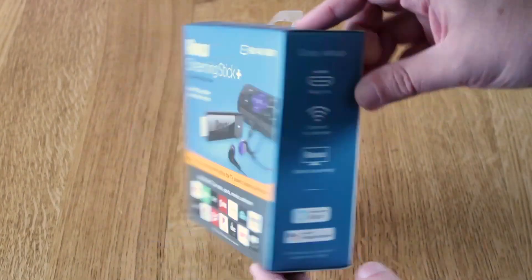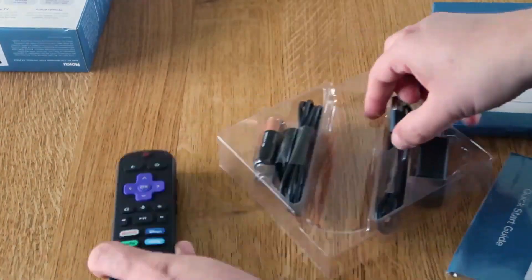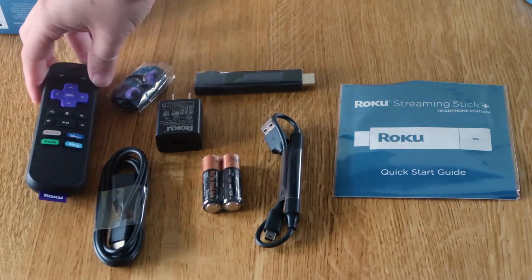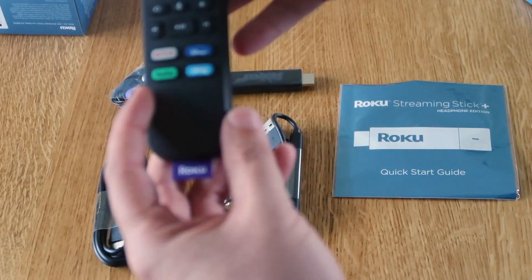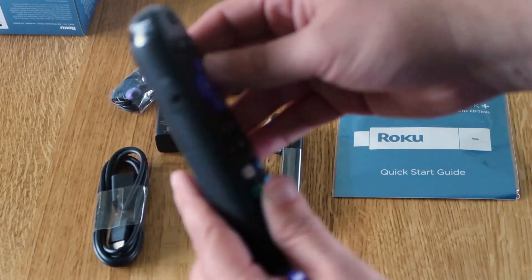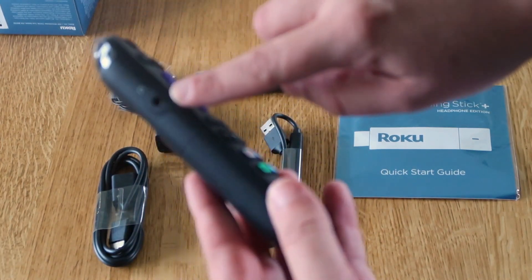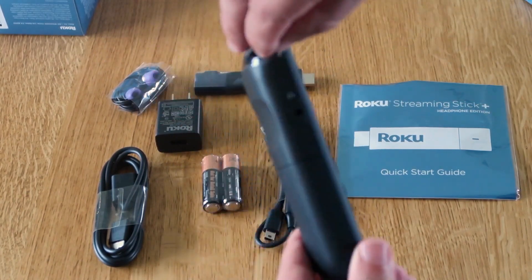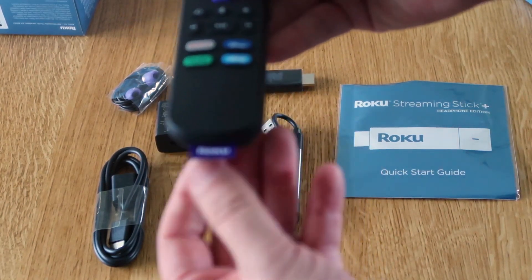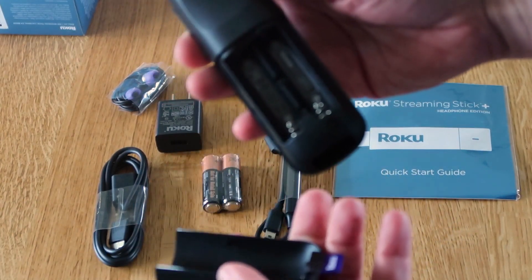Let's go ahead and unbox this and show you guys what's inside the box. You've got your Roku remote here that comes preset with a few inputs — Netflix, Disney Plus, Hulu, and Sling. On the side is where you control the volume up and down, and it's got a mute button right there. Over on the other side, you'll see it does have the headphone input. On the top, you just peel the plastic piece off. On the bottom, it's got its Roku label — just branding. Slide the back off — that's where you put in your batteries.